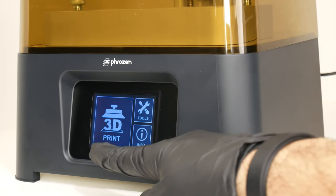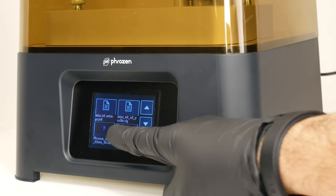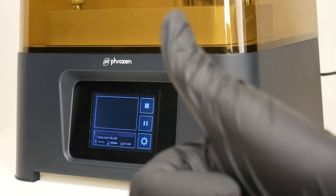Now I'll remove the printer cover, the build plate, and pour the resin inside the vat. Be careful not to fill it completely, otherwise it will leak out. I tried to fill only half of it. Now let's put the build plate and the cover back and turn the printer on. Now I'll just click 3D print, choose the Yuten file, and hit the Go button. Now the printing is done — I left the printer working during the night.